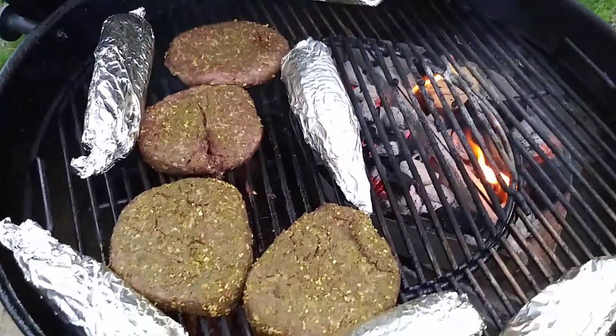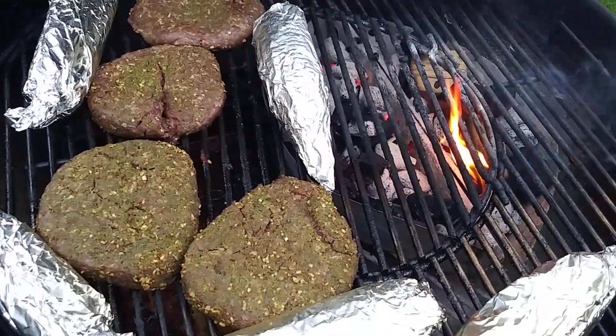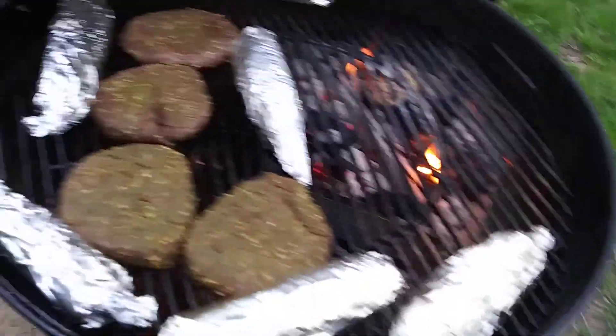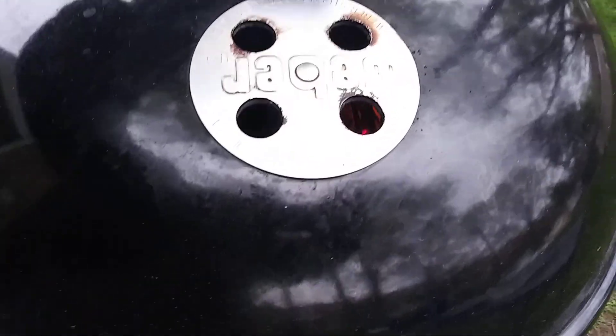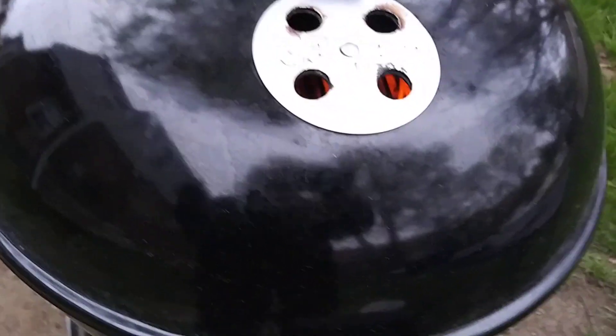Over here — I already took four burgers and nine pieces of corn inside. These are the last things going on. Let me shut this real quick so that it keeps the heat in and cooks the food. That's where I'm at with it.